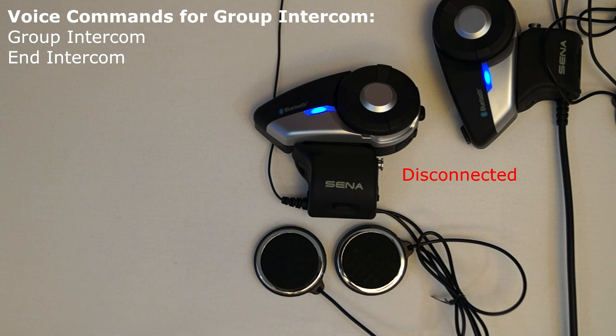The voice command group intercom will cause the 20S to connect to all of the headsets that have been saved to the 20S when creating the group in the 20S smartphone app. This command needs to be used when in standby mode.